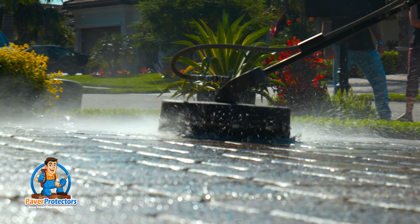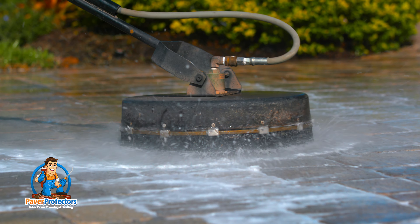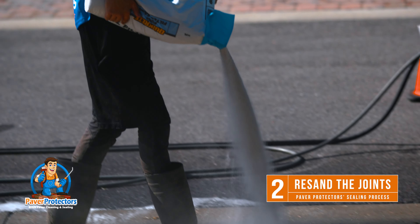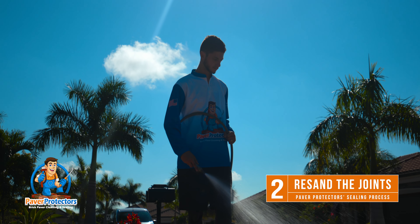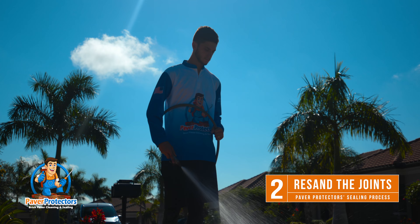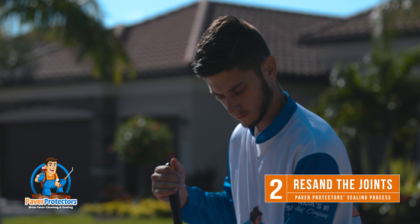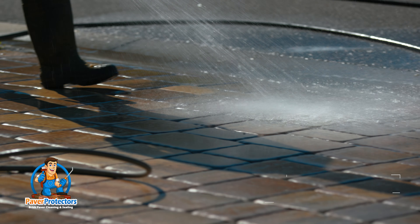Once this part of the process is done, then we can proceed to seal the pavers. At this stage, if you have chosen our optional service of re-sanding the joints, we are going to wet sand the pavers in order to get the sand levels down to an eighth of an inch to a quarter of an inch below the chamfer edge of the brick. This is going to give you nice stability and help retard weed growth.